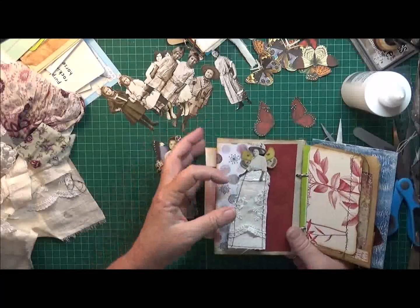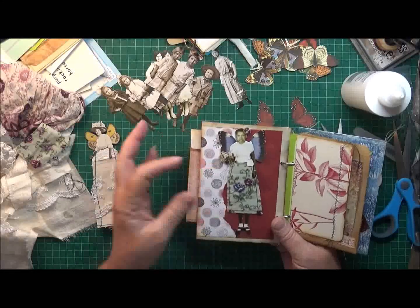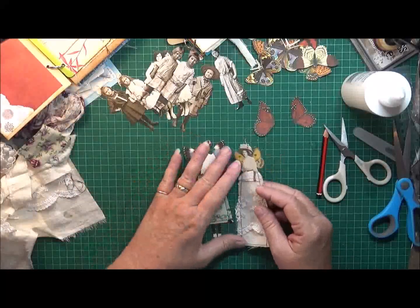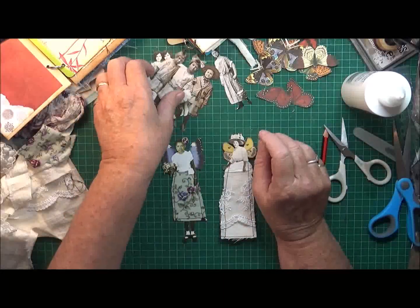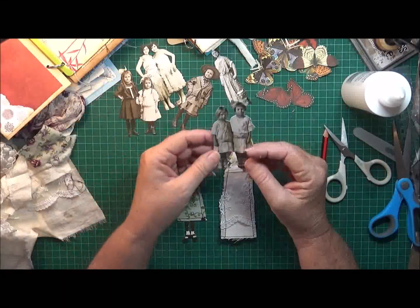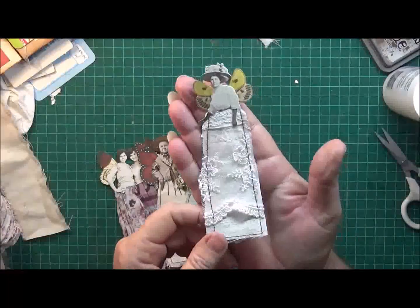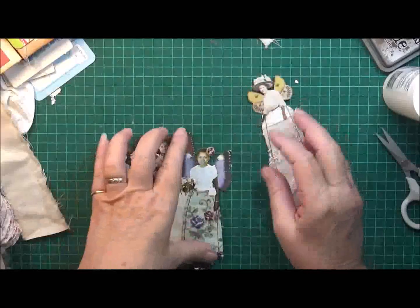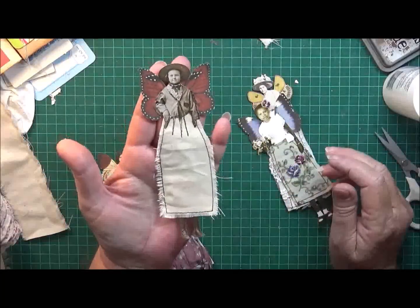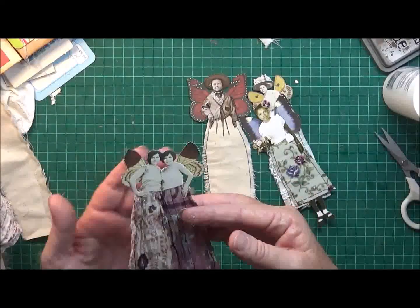So I can use either the lady or the little girl - oh, aren't they gorgeous! I think they just turned out so cool. Okay, that's it for today, guys. I'm gonna sit here and play with these other ones, and if I get them finished in time I'll just put a couple of photos up at the end of this video. Before you go I'll just give you another look at the dolls I've made.